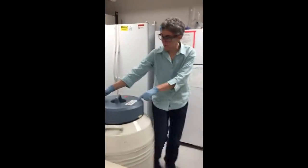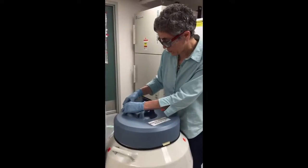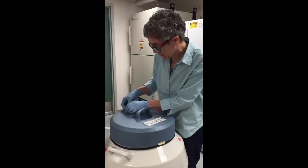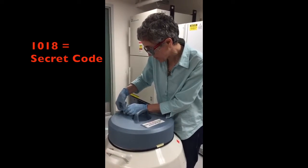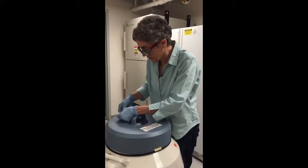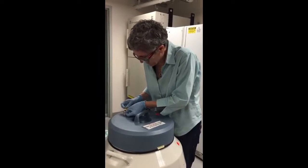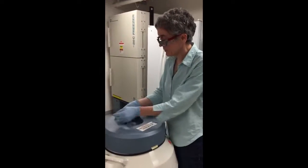Cells are in here. Here's our liquid nitrogen stock. The code on here is 1-0-1-8. It's also taped to the top door next to my bench if you don't want to have to look through this video. You might have to wiggle it around a little bit. And then it's 1-1-8. Open.